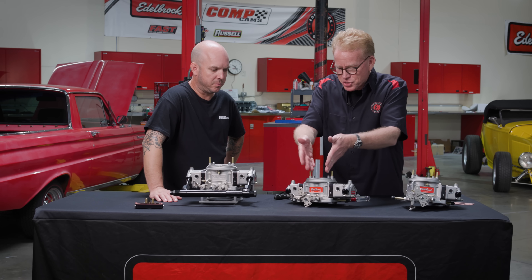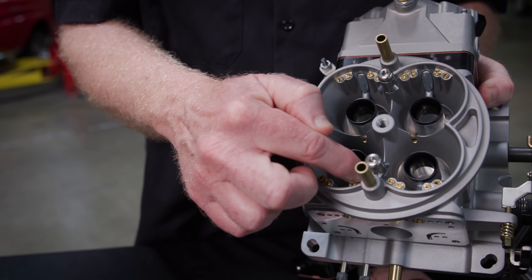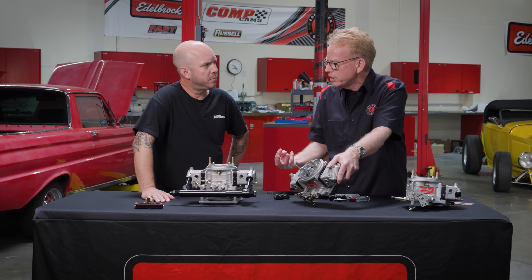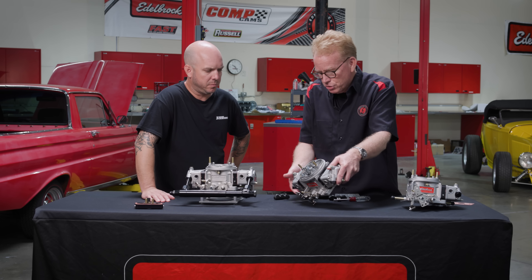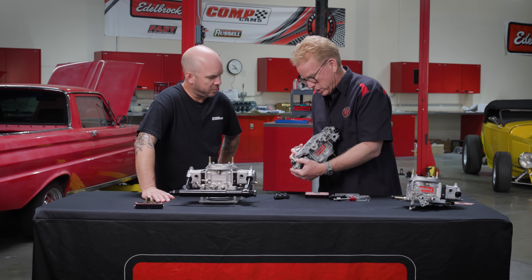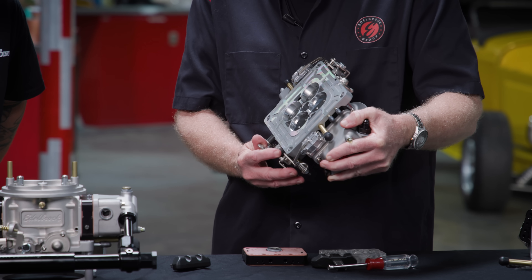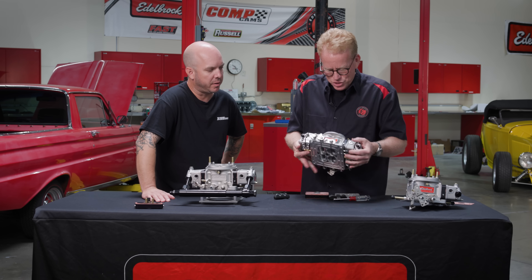That's the basic fueling system, and because of the four circuits, you've got the bleeds on top of the carburetor that can all be tuned. You can easily add a little more air to the idle system to lean it out, or add a little more air to the intermediate or the high-speed mains. One thing to show is the intermediate circuit — that's really kind of the fourth circuit. As the throttle opens, it goes off idle, through the transfer slot, and then here comes the intermediate, and then the main at wide open.